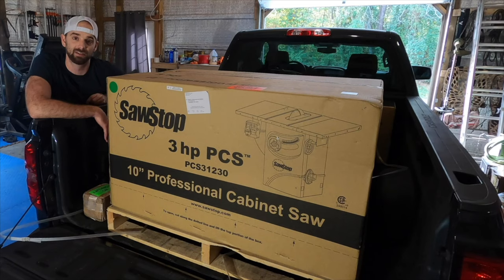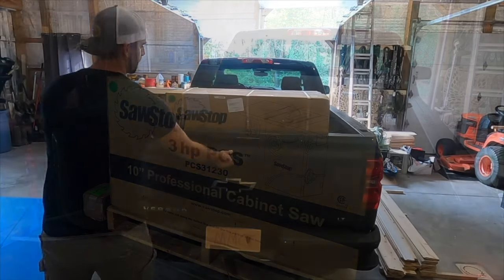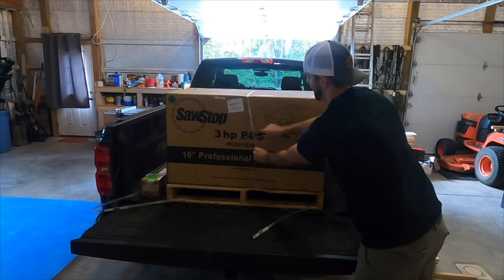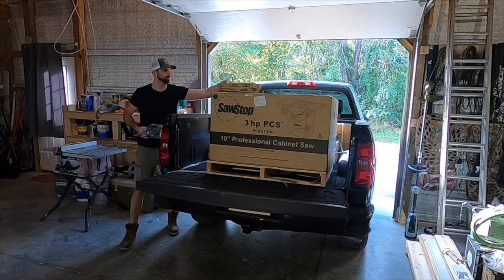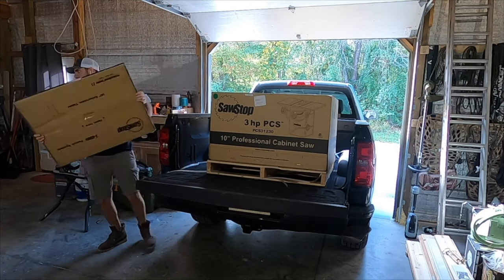If you're new to the channel, thanks for stopping by — be sure to subscribe so you don't miss out on any upcoming videos. Before I explain anything on this saw, I just want to say that this saw is very heavy, and if it falls during the unloading process you can damage the saw or, worse, hurt yourself. So use common sense, use help if you have it.